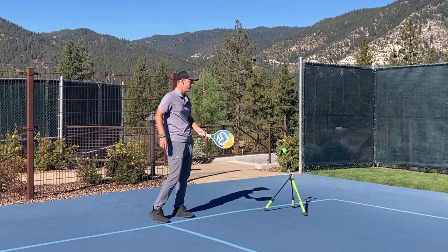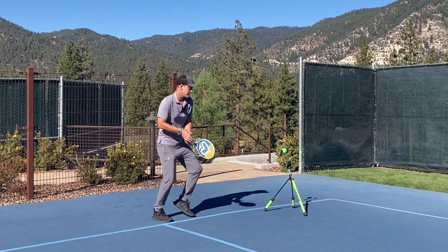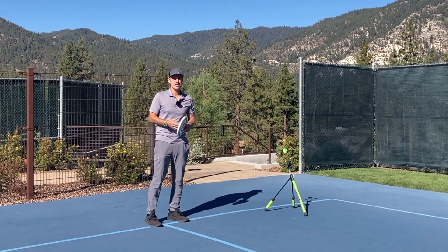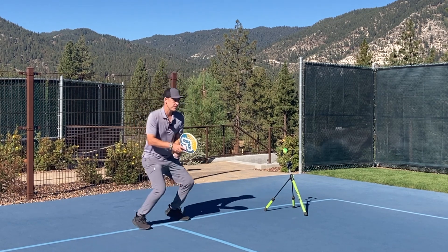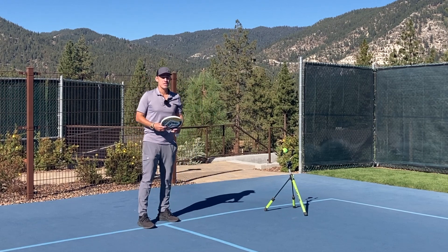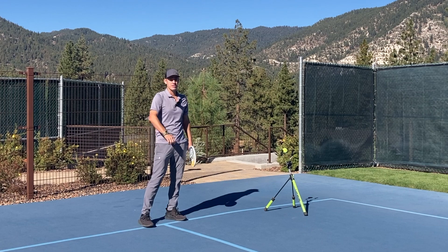All I need for this shot is one step, and because the ball is deep in the court, I'm choosing to step onto my outside foot before hitting the ball. Now I'm going to add a split step in before I start my move, because it's good to get used to split stepping, landing, moving, and hitting all in sequence — it's important that you do a split step every time when your opponent is about to hit the ball.